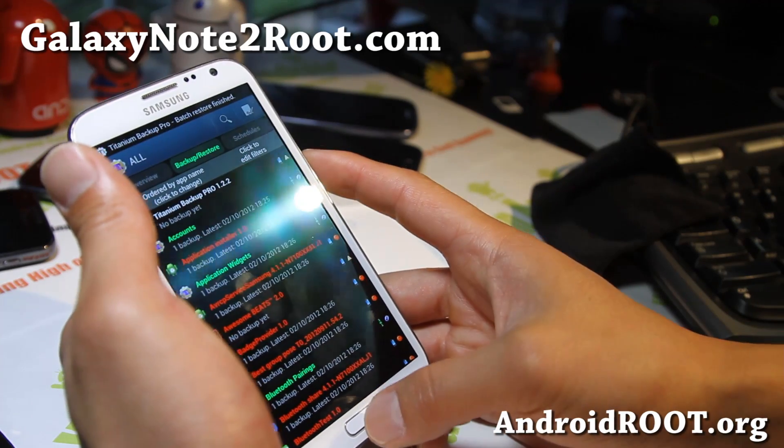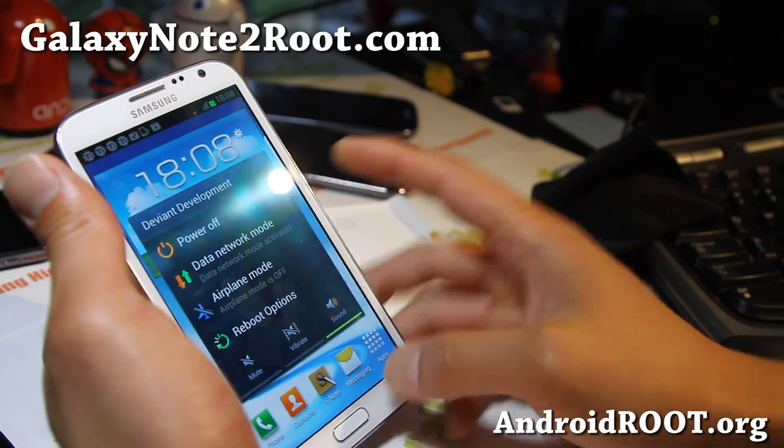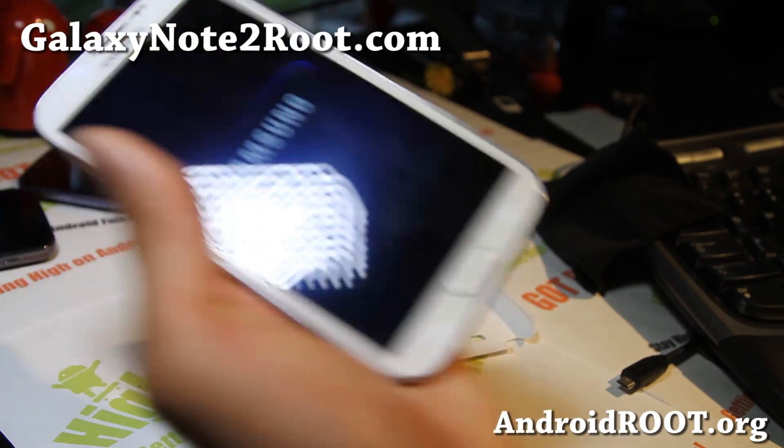A reboot is recommended, so let me go ahead and reboot. I think I actually got a lot of that back here. Let me reboot and I'll be back.